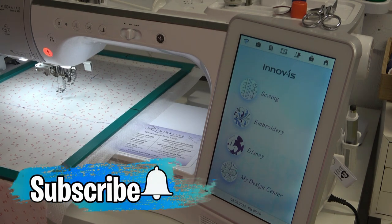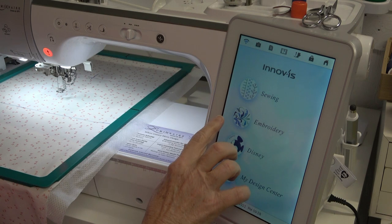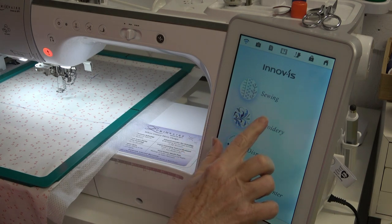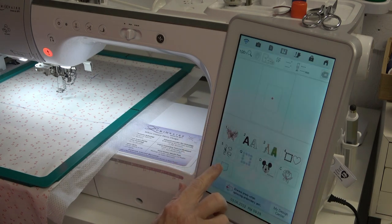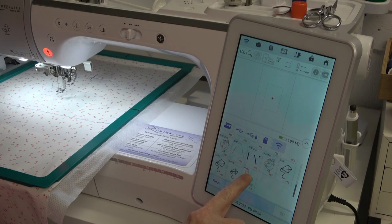We're getting ready to stitch out Pearl and I want to pull her up in the Brother Luminaire. I'm going to go to the pocket for memory - I sent it over wirelessly using the Embrilliance Essentials utility - and there it is right there.